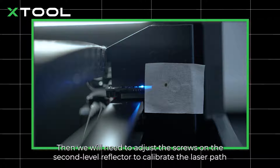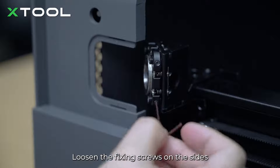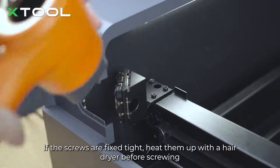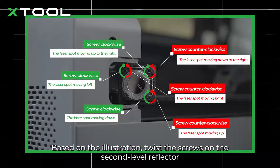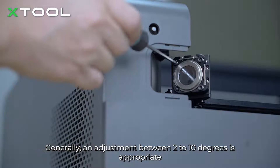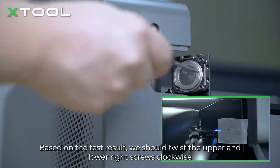We will need to adjust the screws on the second level reflector to calibrate the laser path. Remove the plate on the left and loosen the fixing screws on the sides. If the screws are fixed tight, heat them up with a hair dryer before screwing. Face toward the tape and observe the direction in which the burn mark deviates. Based on the illustration, twist the screws on the second level reflector to alter the reflector's angle, thereby guiding the laser path. Generally, an adjustment between 2 to 10 degrees is appropriate. Based on the test result, twist the upper and lower right screws clockwise.